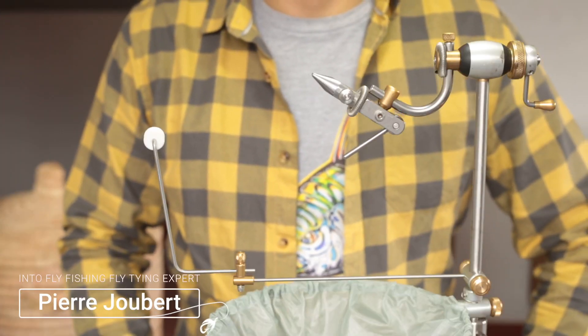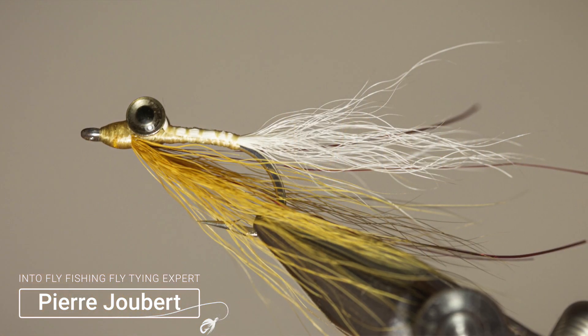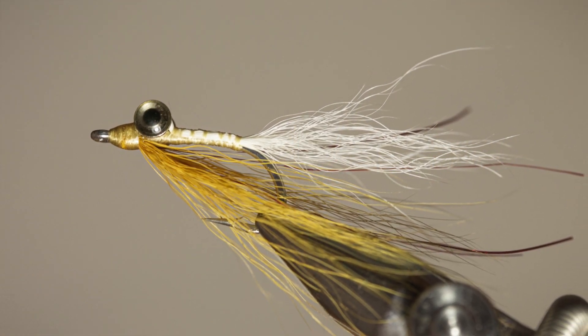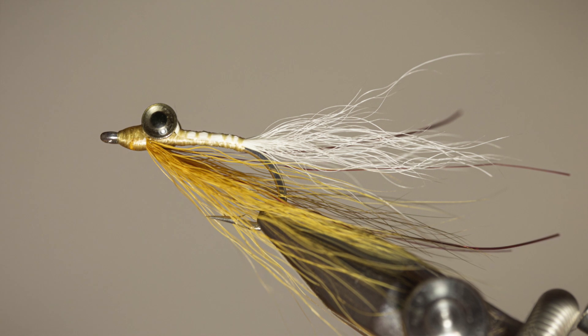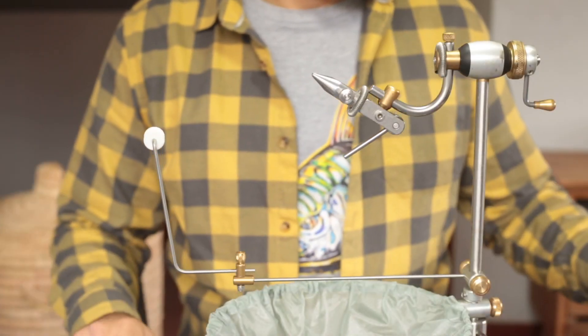Hey guys, welcome to Into Fly Fishing. My name is Pierre Hubert and today we'll be tying a Clouser Minnow. I'm just going to take you through the materials that we're going to use for the Clouser.